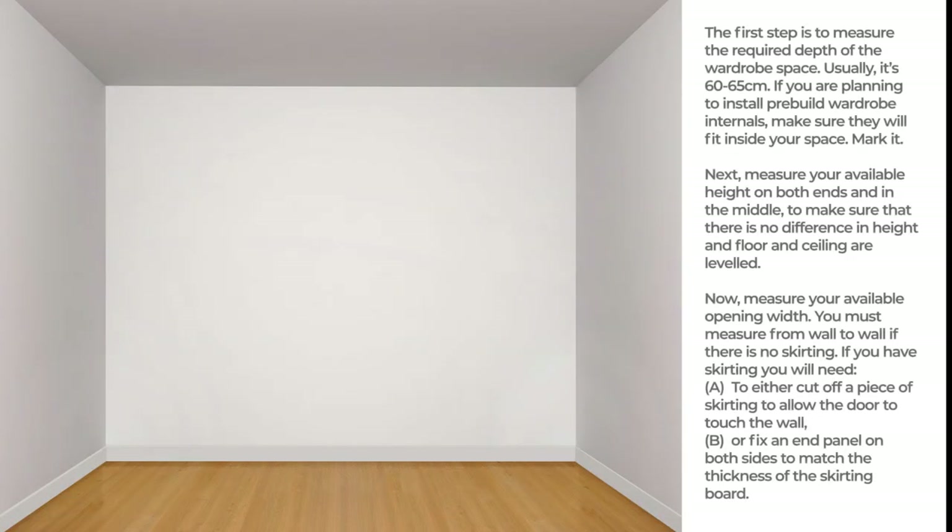The first step is to measure the required depth of the wardrobe space. Usually it's 60 to 65 cm. If you are planning to install pre-built wardrobe internals, make sure they will fit inside your space. Mark it.